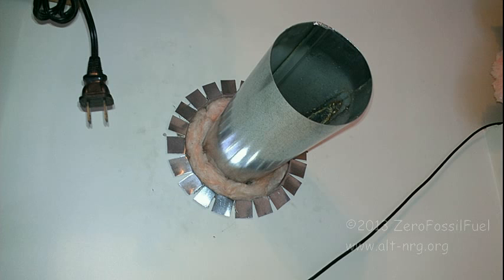In this next photo, you can see I have my four inch pipe inserted with insulation stuffed around it to prevent any drafts from coming in and to create the dead airspace on the flue pipe going out.